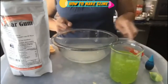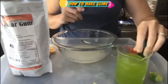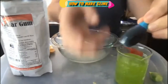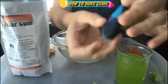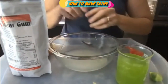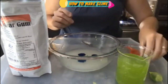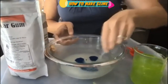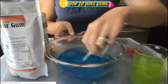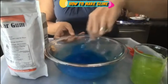To the guar gum and water mixture, we can add food coloring just as we would in a regular slime recipe. Since I already have a full green, I'm going to make neon blue. These are just the food colorings from the grocery store, nothing fancy. Three good drops should be fine — that is neon blue.